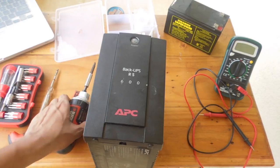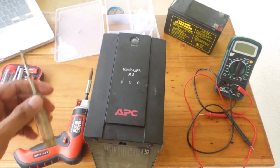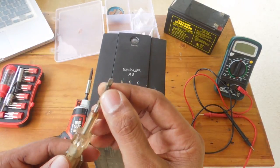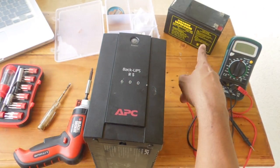Tools required are a Phillips screwdriver, a flat head screwdriver, and a replacement battery.